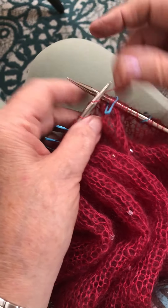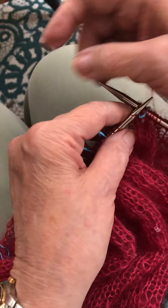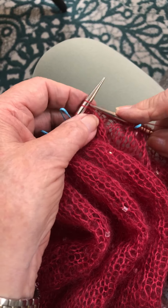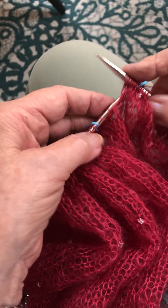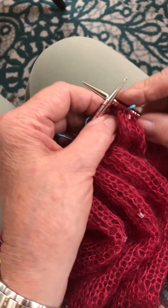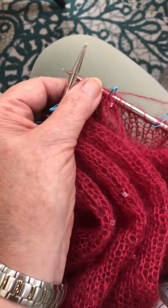We're going to add a bead pretty soon. This is the airplane scarf from Church Mouse. We've used a beautiful Neighborhood Fibers loft yarn — it's a mohair but it's hand-dyed.